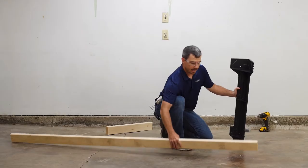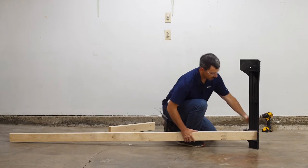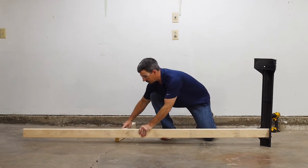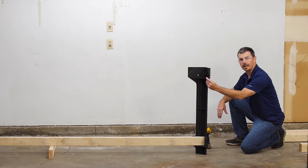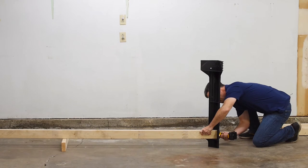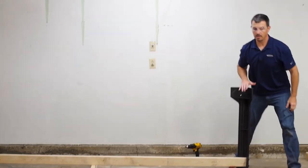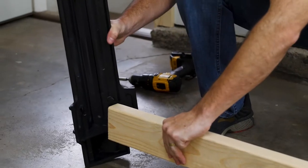The first thing we're going to do is attach one of our length pieces to one of the legs. The easiest way to do that is to use a spare piece of lumber to help level it out. Each leg is pre-drilled for you so you know exactly where to put the screws. Once we've got our first side in, we're going to grab another leg and get that installed on the other side.